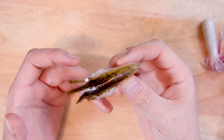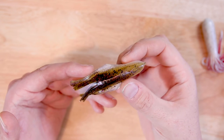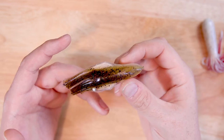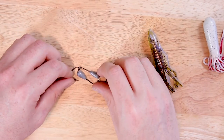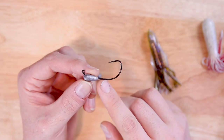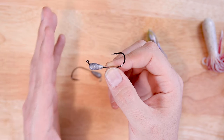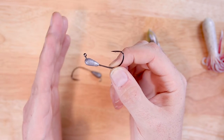Those protrusions have been really good for helping me with hook placement, and I'm going to show you that when we get into the rigging video — they give you good markers for where to have the hook point come out, and that lump on the back gives you a good place to skin hook to keep the tube jig nice and weedless. The jigs we're pairing these with are from Secret Lures — it's called the Stupid Tube Jig, uniquely designed specifically for this kind of rigging.